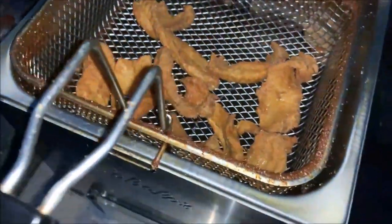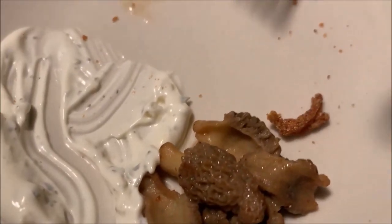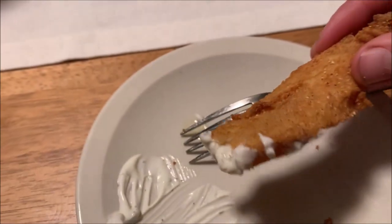They look edible. Every part of my mantle is telling me not to like it, but it's just good fried fish. I cut off every red part though. Very good overall — especially when you're eating them side by side with morels. They have to live up to it, so I am pleasantly surprised.